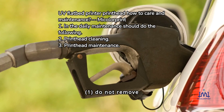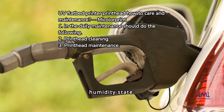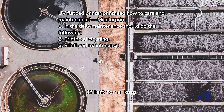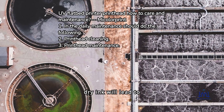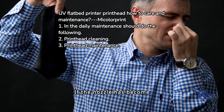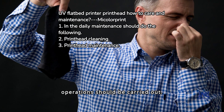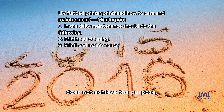1. Do not remove the nozzle from the host and place it separately, especially in high temperature and low humidity conditions. If left for a long time, the water contained in the ink will gradually evaporate. Dry ink will lead to nozzle blockage. If the nozzle has become clogged, cleaning operations should be carried out. If cleaning does not achieve the purpose, then replace the nozzle.